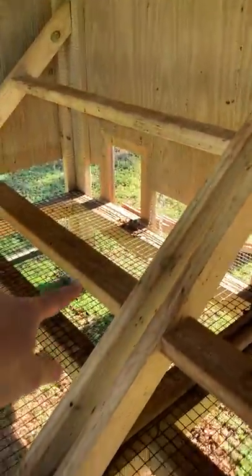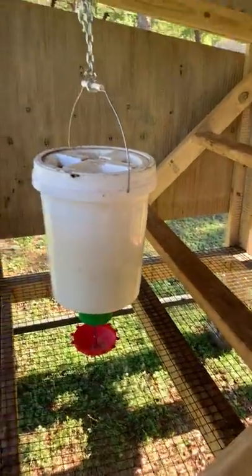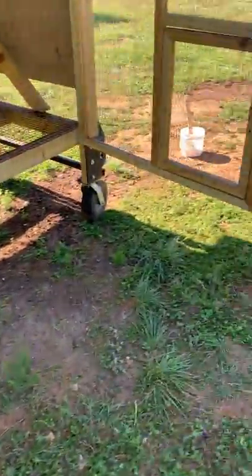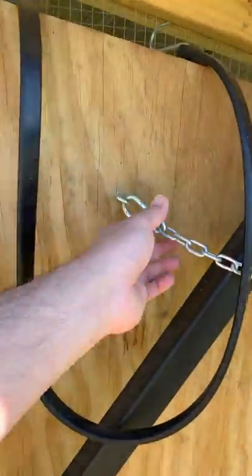The one-inch by one-inch wire has made cleaning a lot easier. I have roosting bars — just a standard two-by-four on its side, angled in there. I can provide more details if someone has questions. I designed it to be mobile, because I wanted to move it around to essentially fertilize different areas of ground whenever I need to.